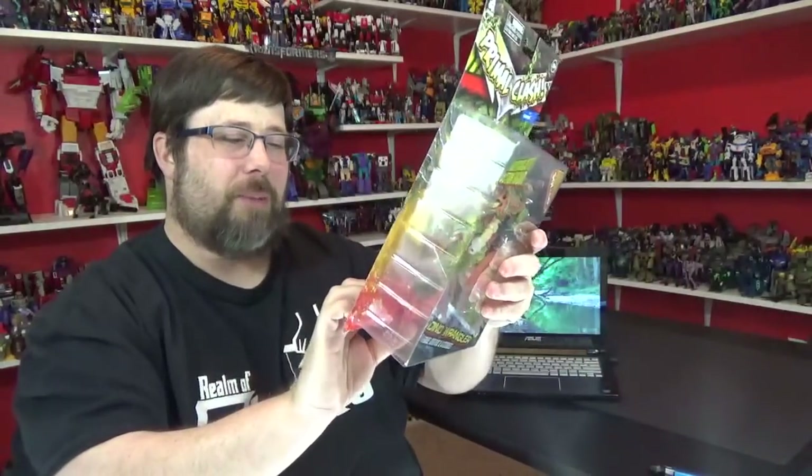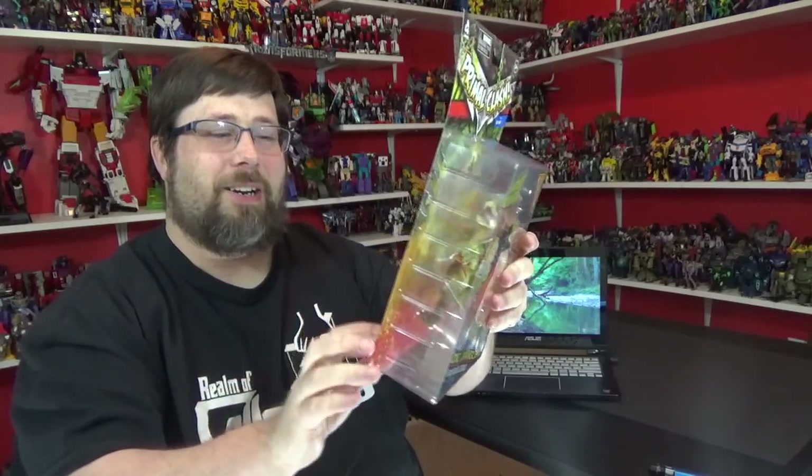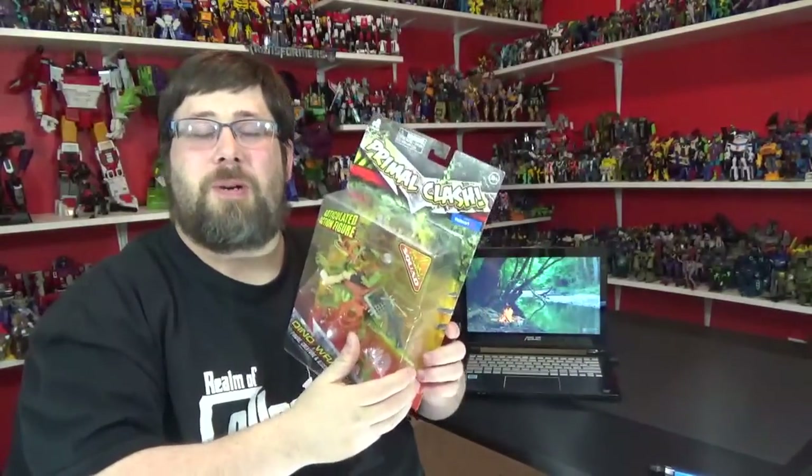The back shows the other figures in the line — there's a Pterodactyl, a Titanosaur, a saber-toothed tiger, and a big bird-like creature. Pretty cool lineup. Alright, let me open this real quick and I'll be right back.